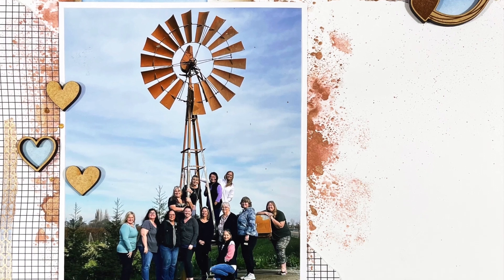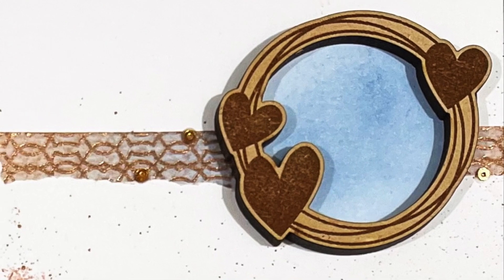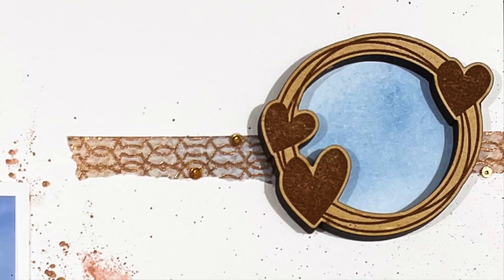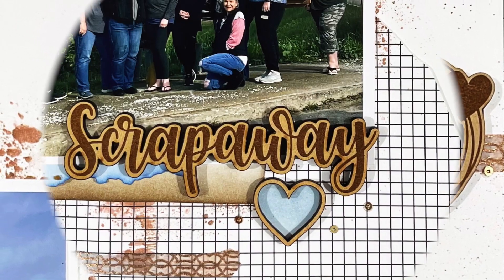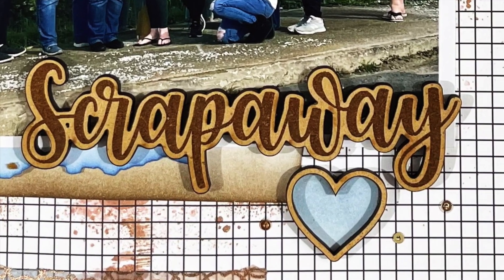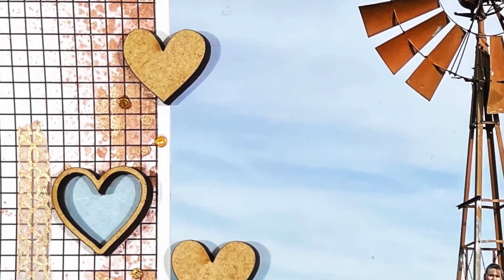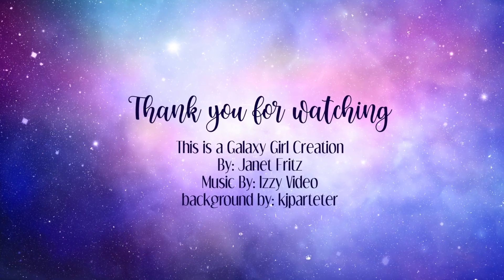I finished this off with some really small bronzy or coppery sequins — you can see them around each area. That is pretty much it for this layout. If you have questions or comments, leave those down below and I will get back to you as quickly as I can. Thank you so much for spending time with me today. I'll be back tomorrow with two videos, so I will see you then. Bye bye.